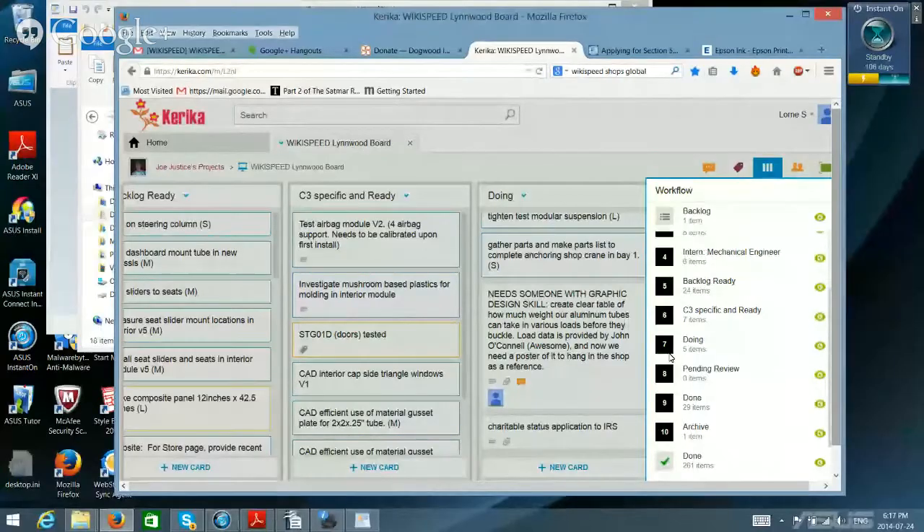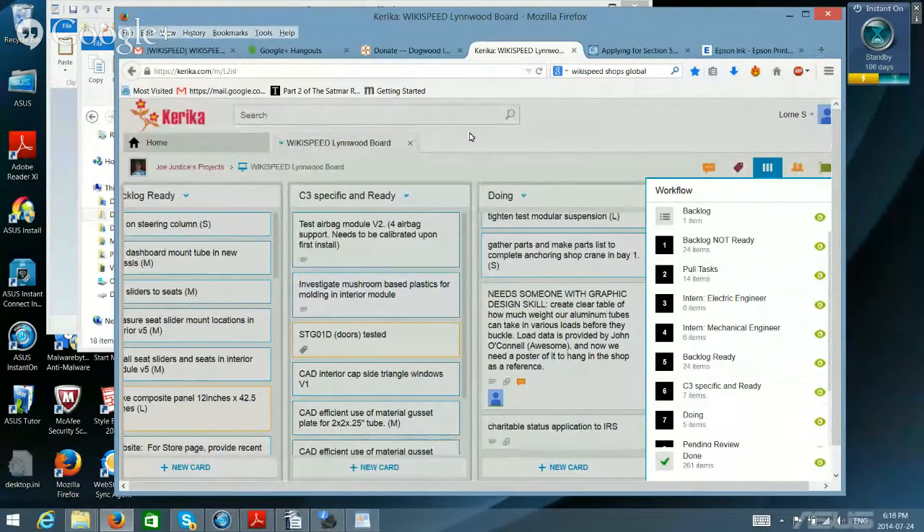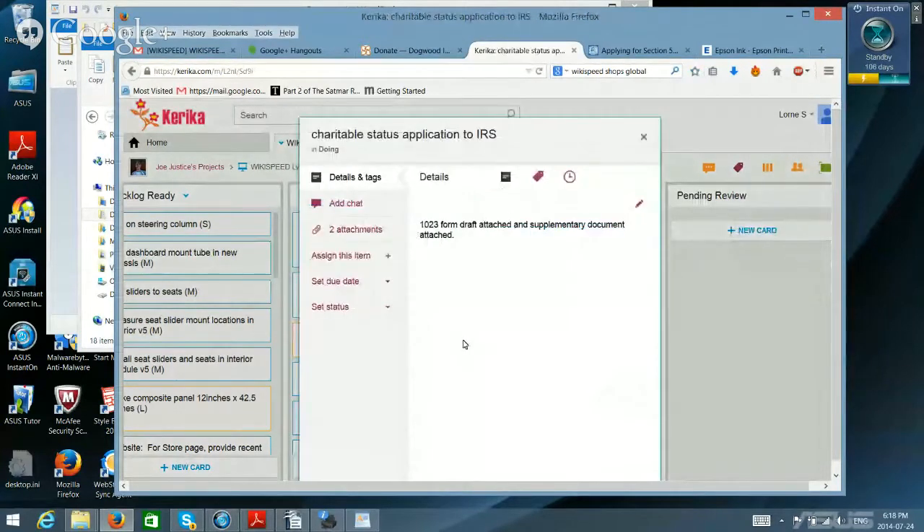There are three orange bars near the top right — if you click that, anything with a green eye is visible. There's a thin scroll bar you can use to scroll down and see all the columns. I don't see the second doing column that had a lot of things in it — maybe somebody cleaned it, or maybe I was looking at an old view. Anyway, I put it in the current doing column.